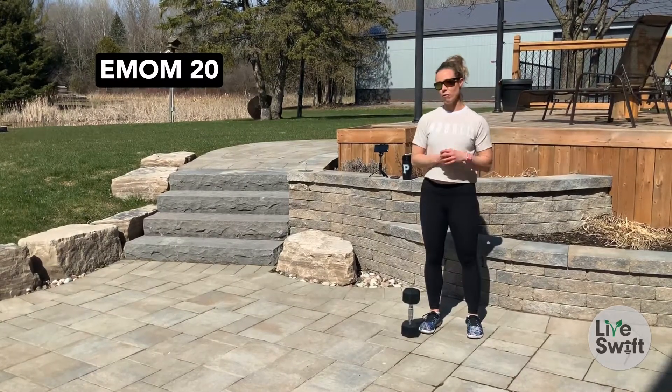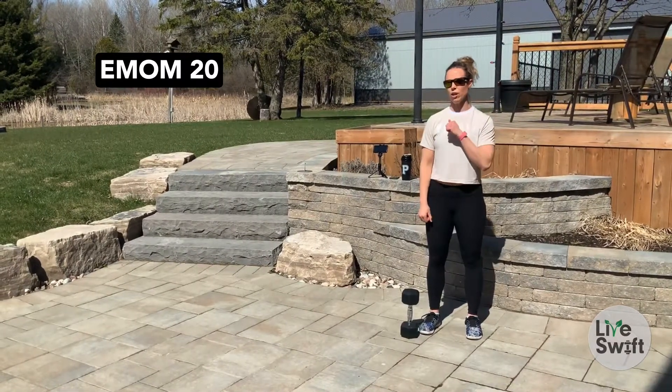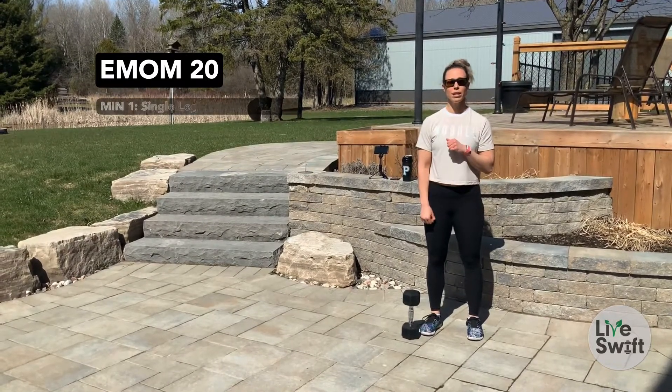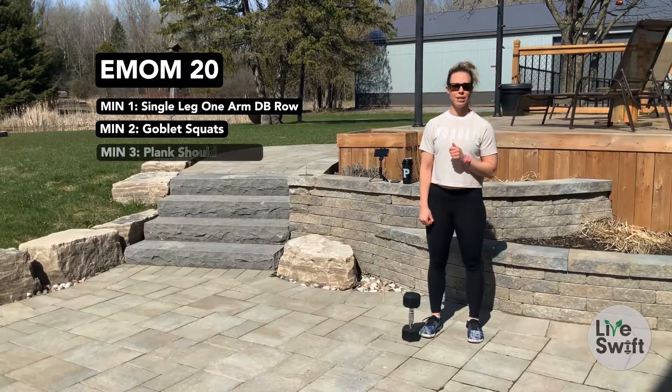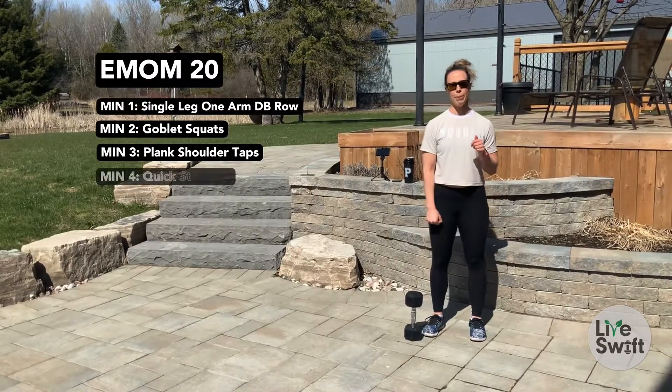We are going to go through five rotating stations. Your exercises will be dumbbell rows, goblet squats, plank shoulder taps, quick step-ups, and push-ups.